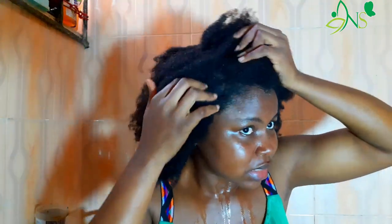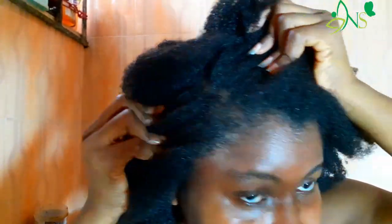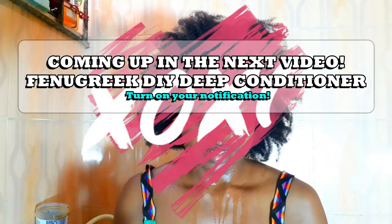It did not wash off the color — absolutely great. This is a natural alternative for you, because we really don't have control over what we buy from the market. When you make this yourself, you know exactly what is in it and what you're putting in your hair, and it gives you the same result you wanted from a store-bought product. I followed up with a hibiscus fenugreek deep conditioner, which is coming up in the next video. Thank you for watching!